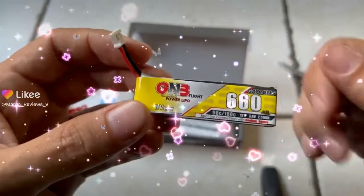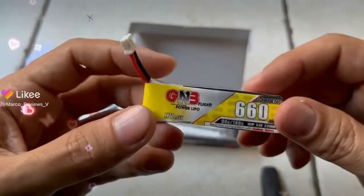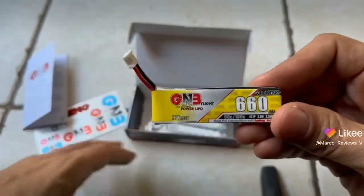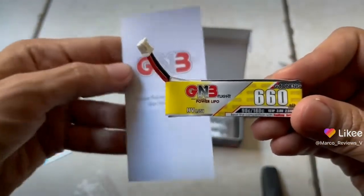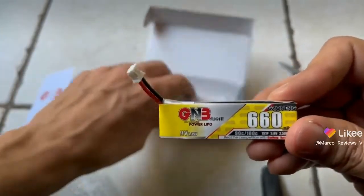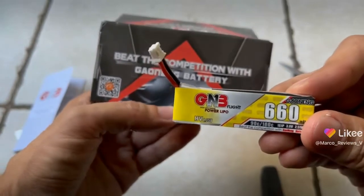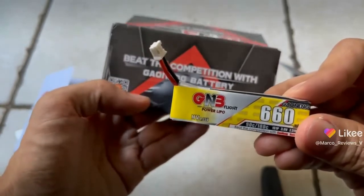Hopefully it will perform beautifully, because we need that. Thanks so much for joining me on this quick unboxing, and I will see you guys all happily in the next one.